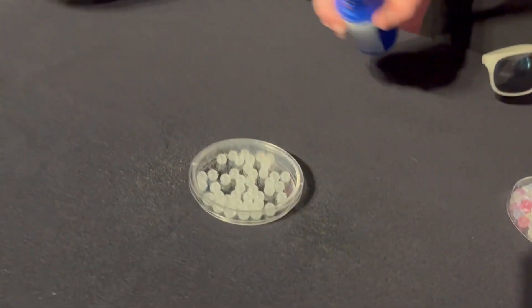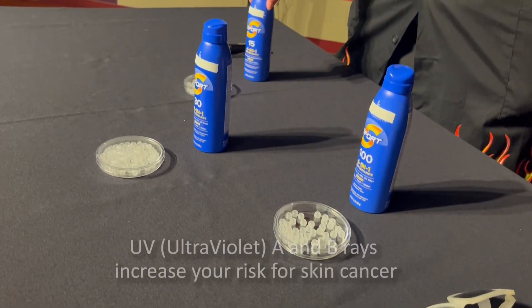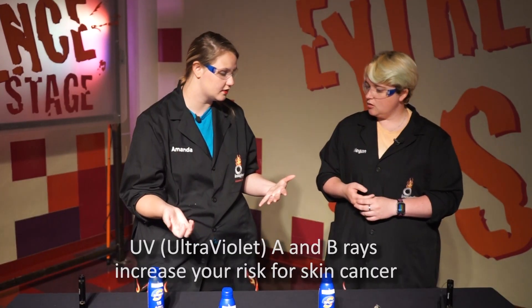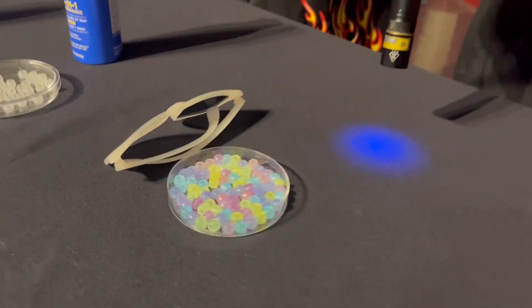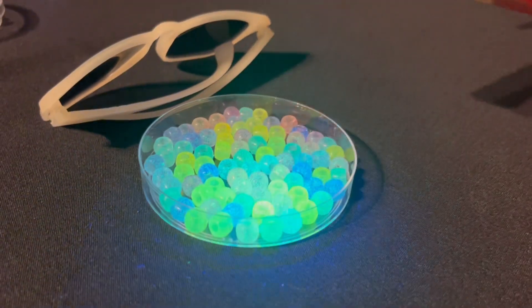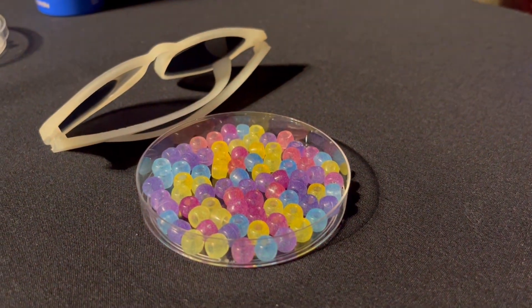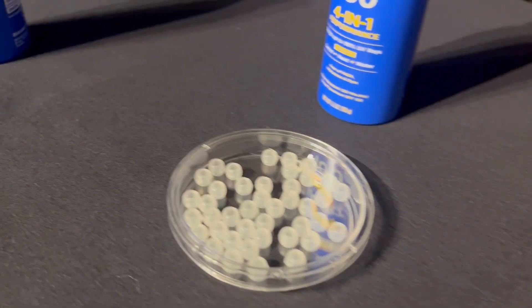We have some UV reactive beads that will actually change color when exposed to UV rays. Since we're not outside, we have UV flashlights to shine onto the beads — the dye inside changes to a bright color. They'll stay changed until the UV is used up, then go back to turning white, just like this.